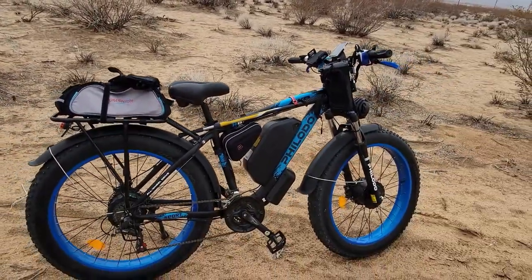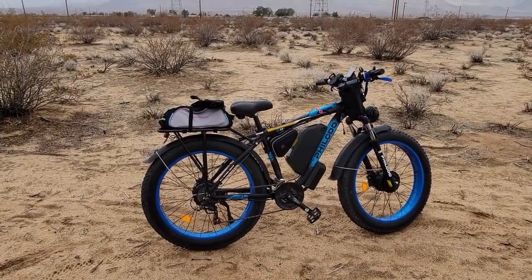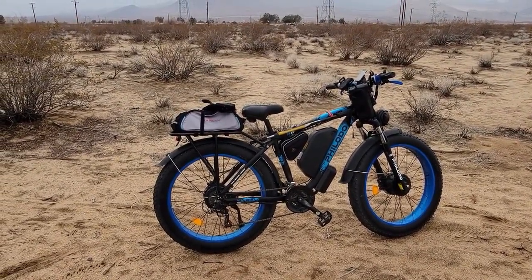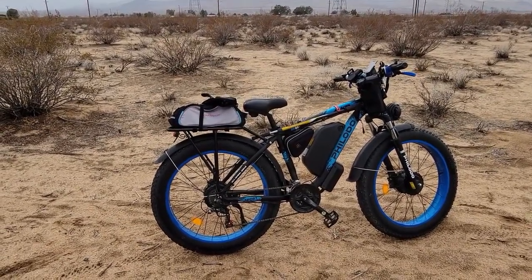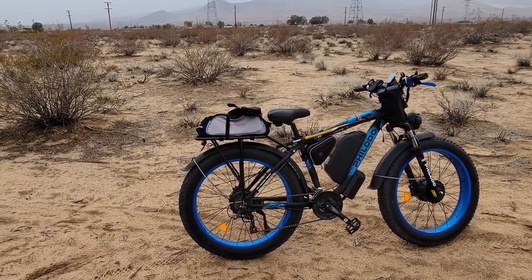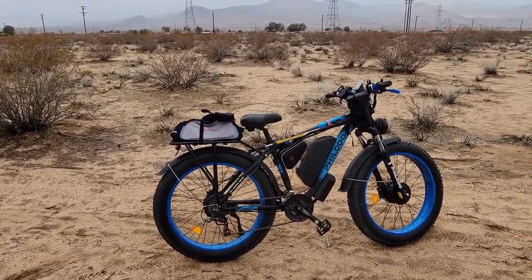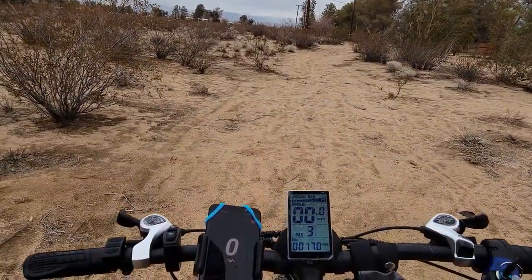Before I get rained out, we're going to go for a ride, but it's going to be more of an endurance ride than the normal test you're used to watching. Because I'm not going out on the wet roads with the cars in California — I'm going to stay out in the sand and all the trails. Alright, let's go. It's the Floato H8.